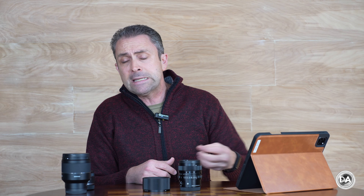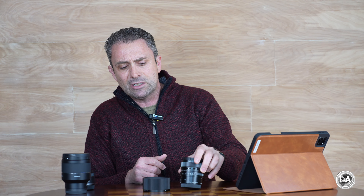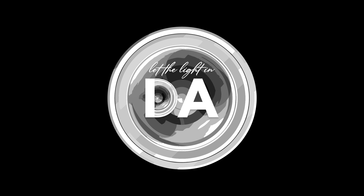Bottom line: if you love the concept of the I-Series — maybe you have other lenses from the series you've really liked — then I think you'll love this lens. It delivers beautifully optically, has great autofocus, and has that really charming build and aesthetic that makes it a joy to use in the real world. I'm Dustin Abbott. Check the description below for my full text review, buying links, and social media. Please like and subscribe — thanks for watching, have a great day, and let the light in.